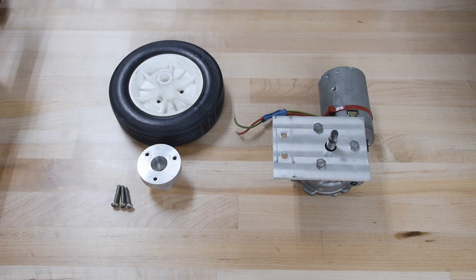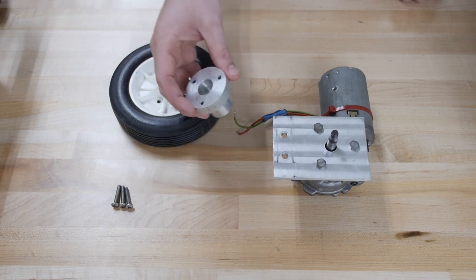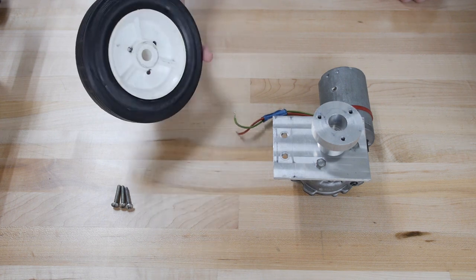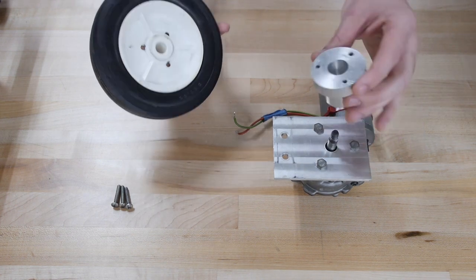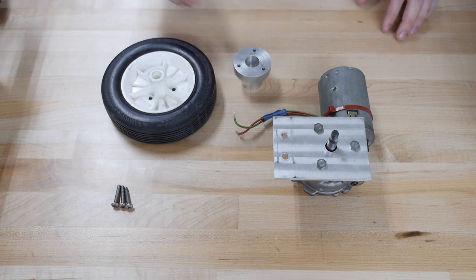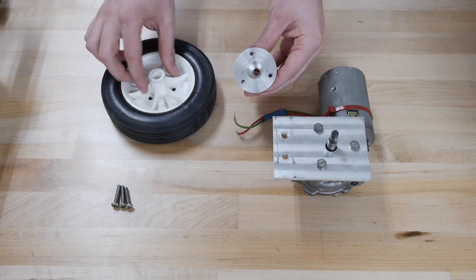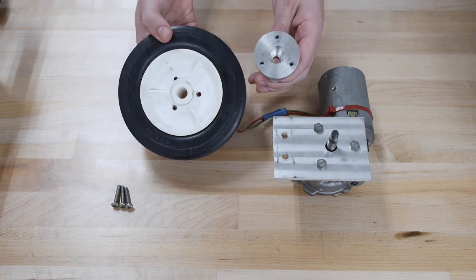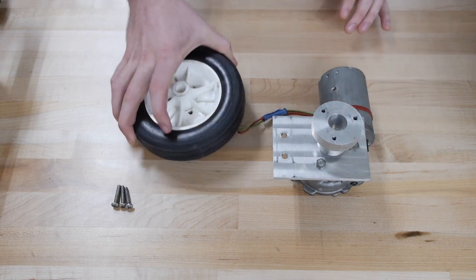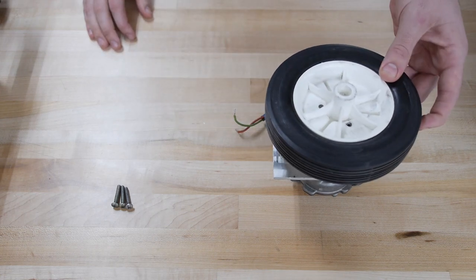Transference of the movement from the motor to the mechanism it's powering is usually achieved by means of a hub. A hub will be secured to the motor shaft and subsequently to the material or mechanism that it is powering, such as a wheel. Methods by which hubs are secured to motor shafts will be covered later in the course. In this example, this hub has a bolt pattern that will match with the bolt pattern on one of the wheels given in lab. We'll secure this to the motor shaft and then screw on the wheel to it, and subsequently when we activate the motor the wheel will spin.